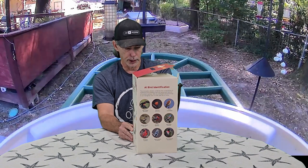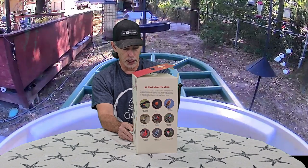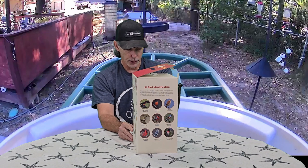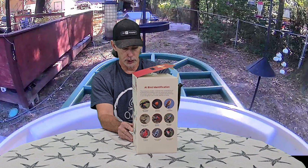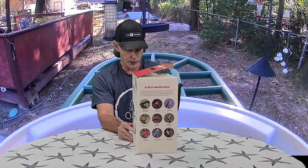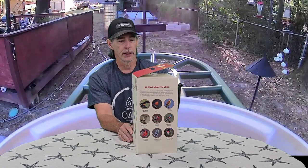The app will automatically notify you when a bird lands in front of the birdhouse, capturing unique close-up shots that showcase their personalities — you will never miss any feathered visitors. It also has a two-way voice intercom. You can hear the birds' voices, and when you discover squirrels or other intruders, just talk to them to keep them away from your bird feeder. You can also share footage with family and friends.